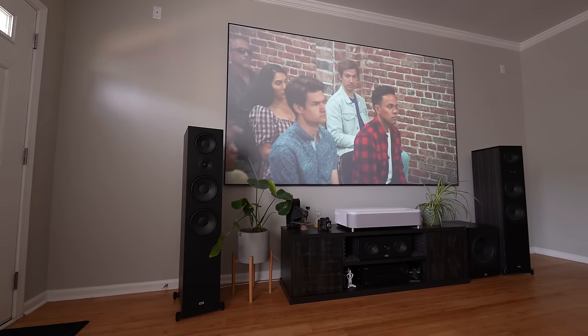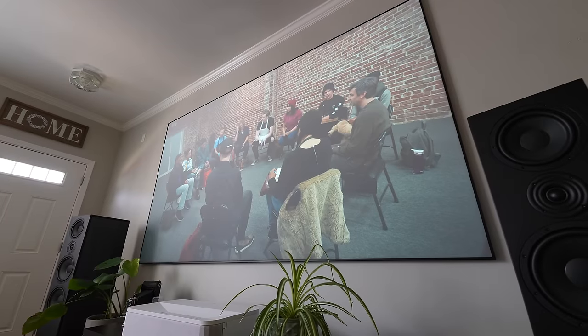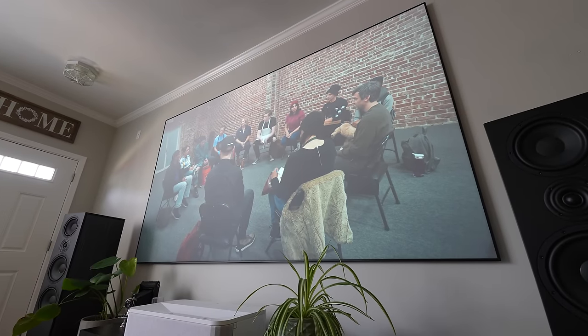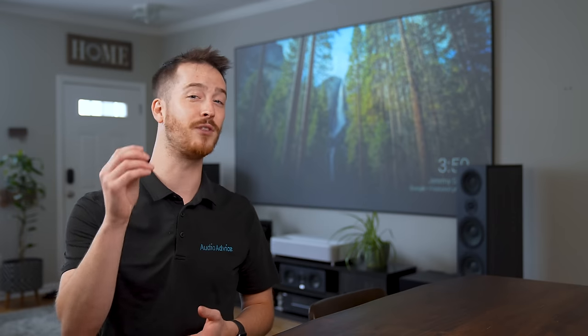The Epson EpicVision LS800 is a front-facing super ultra short throw laser projector designed to replace your TV with a huge HDR 4K image. It comes bundled with an optional 100-inch or 120-inch Silverflex Ultra Ambient Light Rejecting Screen, or ALR screen, which most will find to be the sweet spot for their situation.